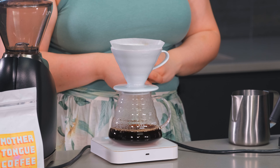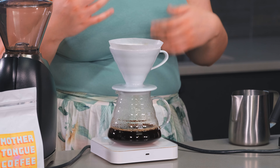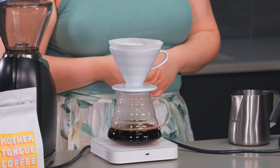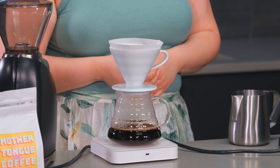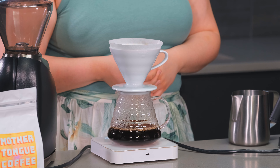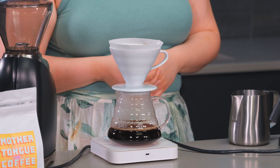This is what we're calling our second pulse essentially. I'm going to pour until we're about halfway to 375 and then stop. We're going to let this drain down almost completely — about three quarters of the way down — and then go back in and finish our pour, which gives the coffee time to extract.